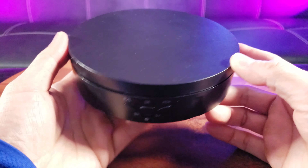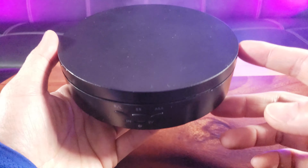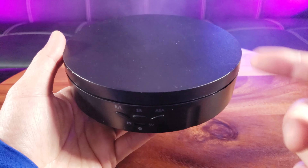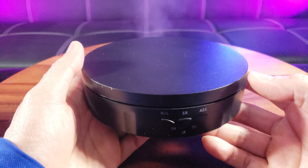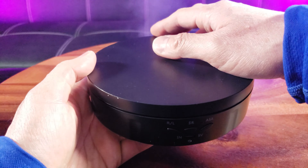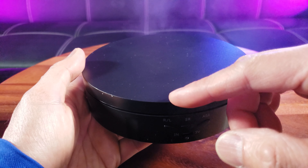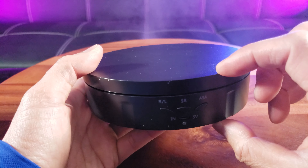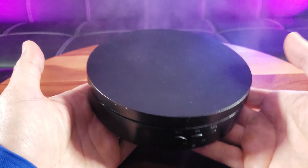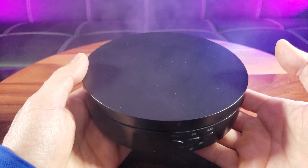I like to call it a turntable, but better to call it a rotating display stand — it's a lot cooler. It comes in two colors, black and white, and looks like it's made of ABS plastic. It's very lightweight — the diameter is 14.6 centimeters or 5.75 inches, with a height of 3.5 centimeters or 1.38 inches. It only weighs a mere 0.3 kilograms or 0.66 pounds.